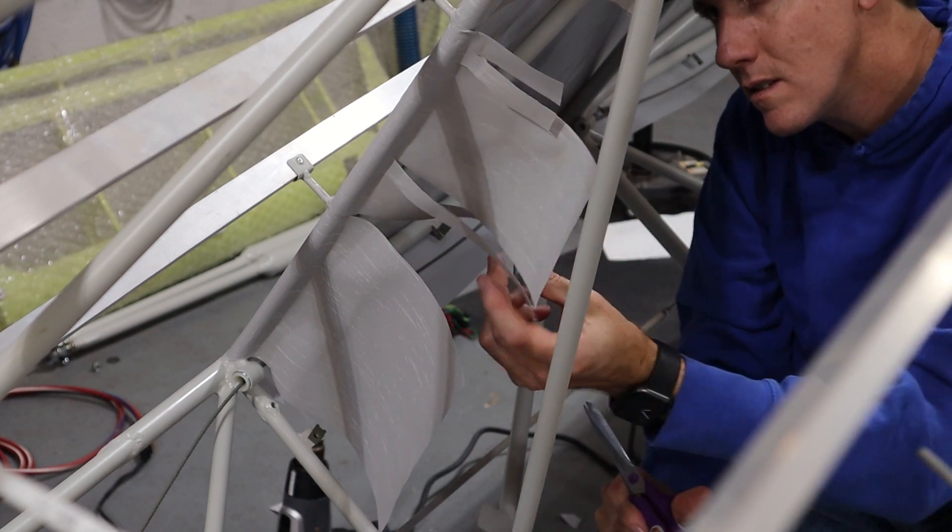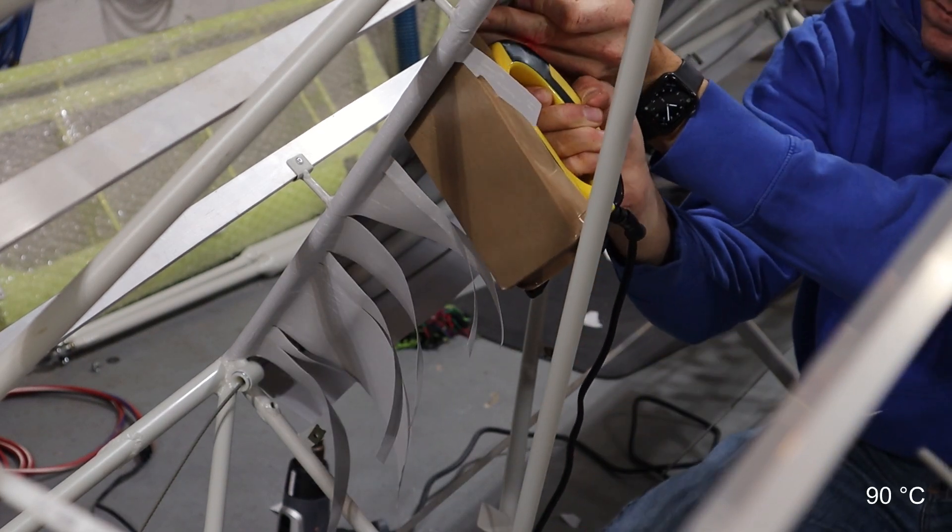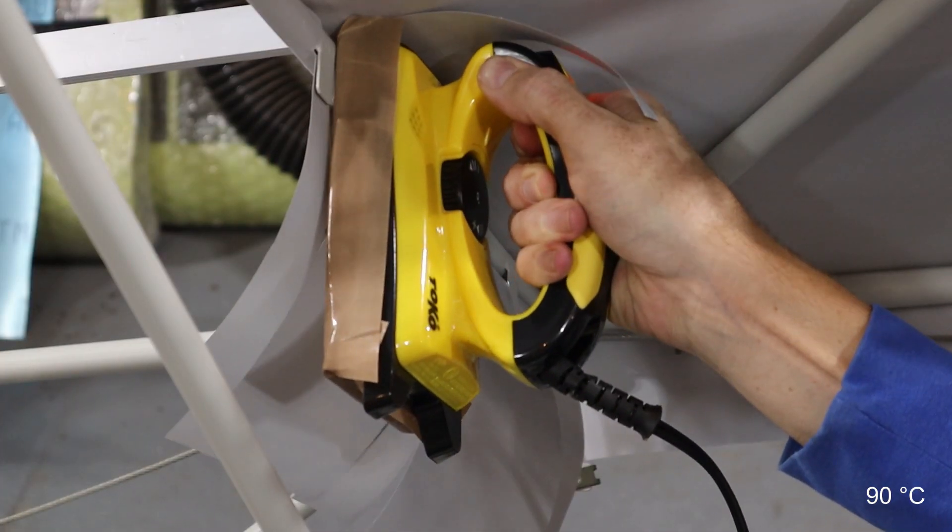A lot of the small little details, like the tabs, I waited to cut around until the fabric was mostly in place.